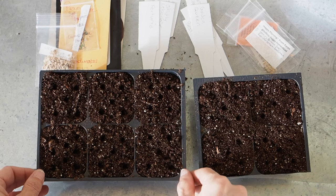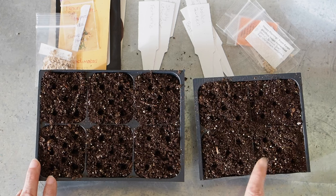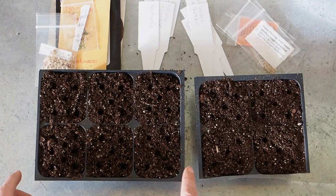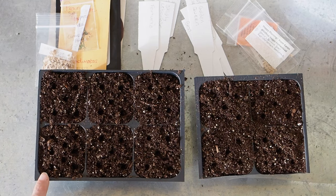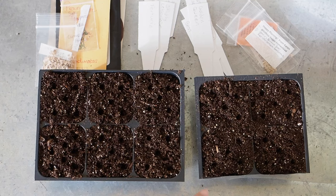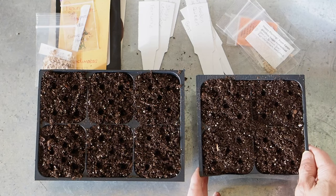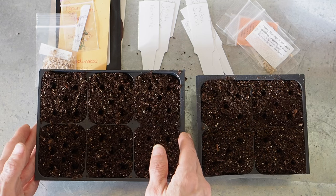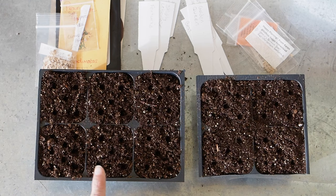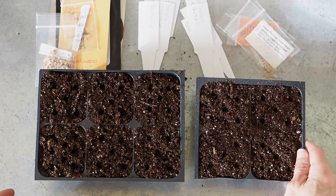Before we get started, I just want to show you what I've done to prepare. We've got six-cell trays here — this one has had two of the cells cut off, so it's now a four-cell tray, because I've got 10 different varieties and now we've got 10 cells. I'm going to be starting about five seeds in each cell, and I've already pre-drilled about a half-inch hole — five of them in each cell. These four are for my beefsteaks and these six are for my smaller varieties, mostly paste tomatoes. I've filled them up with pre-moistened Jiffy seed starting mix, which is my favorite mix for starting seeds.